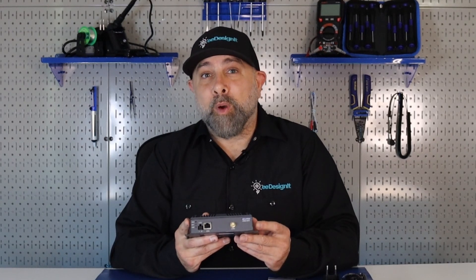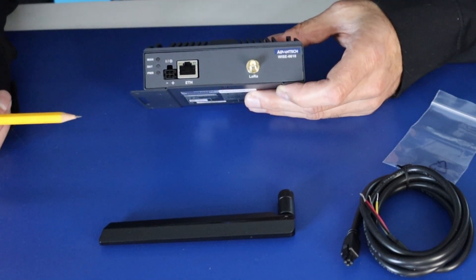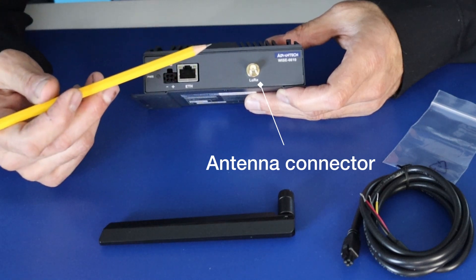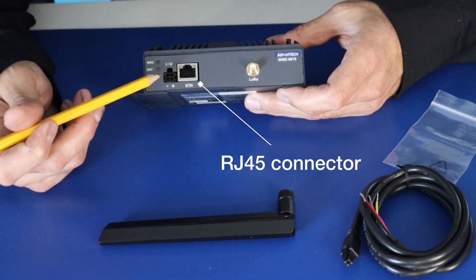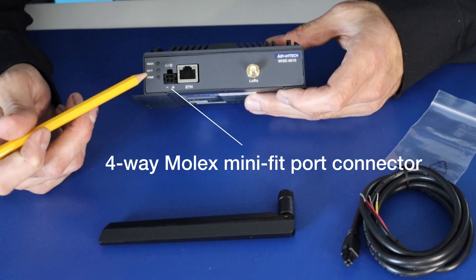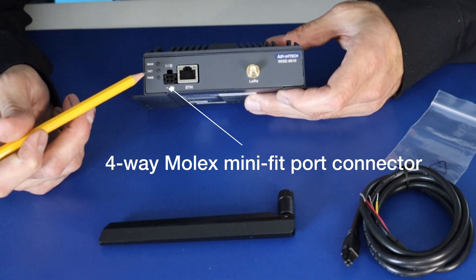Now let's take a look at the Wyze 6610 Gateway. This gateway is a high-performance gateway with reliable connectivity options for industrial environments and LoRa 1 protocol support. On the gateway itself, we see it has the connector for the antenna. We also have our RJ45 and our 4-way Molex MiniFit port connector.